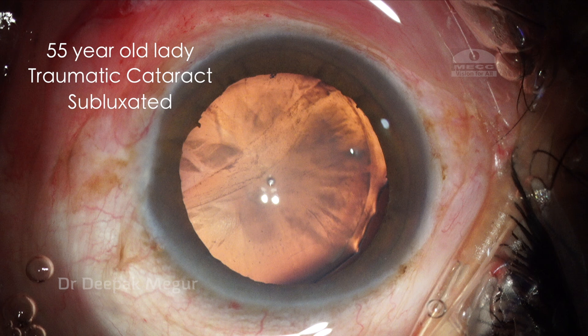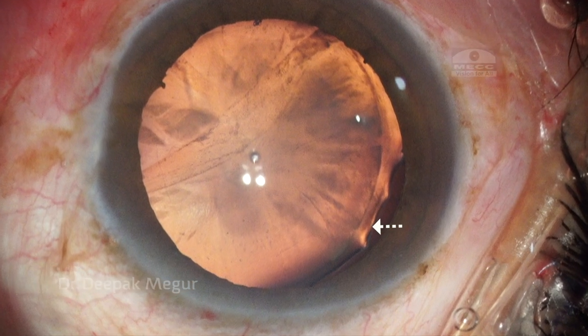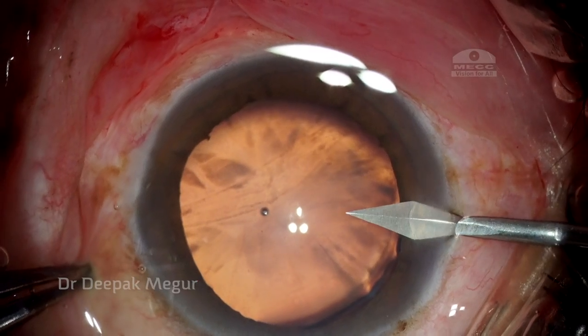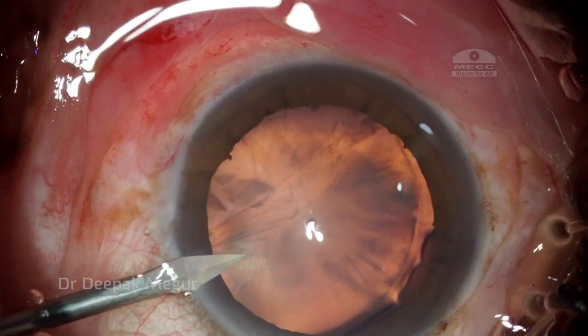Today I'll be sharing a case of a traumatic subluxated cataract in a 55-year-old patient. She has around three clock hours of zonular dehiscence. After making two side ports, I'm aiming to stay in the capsule.